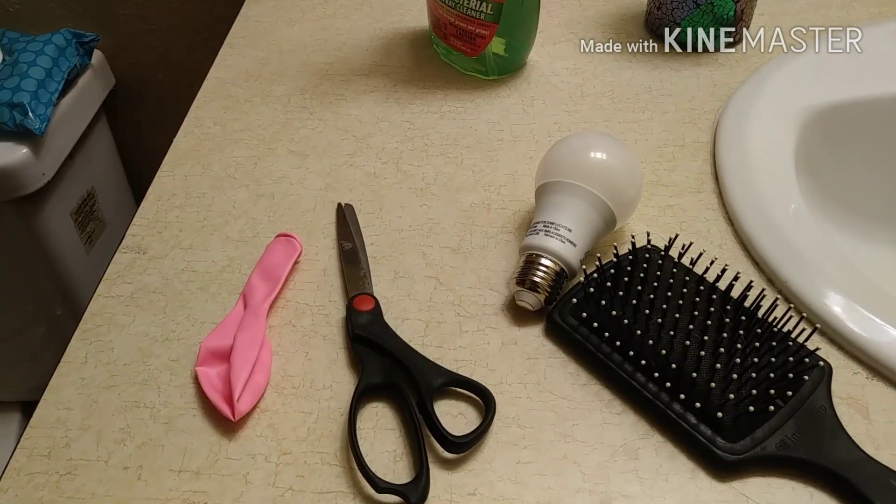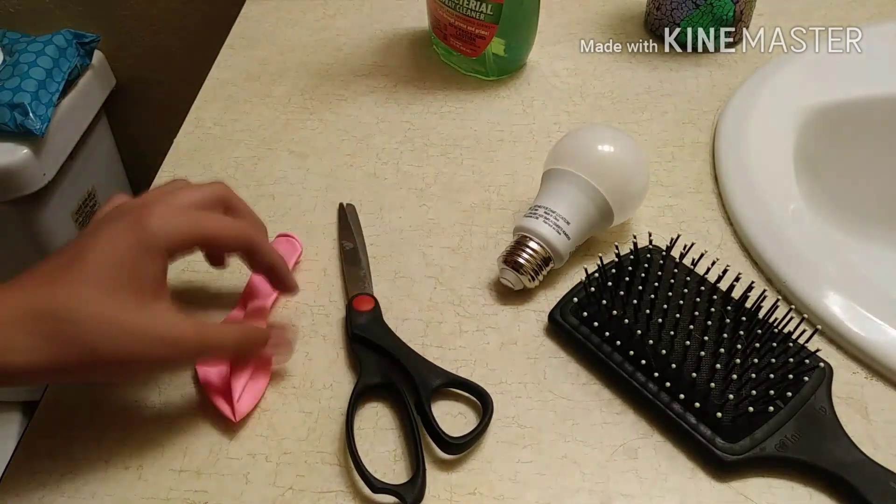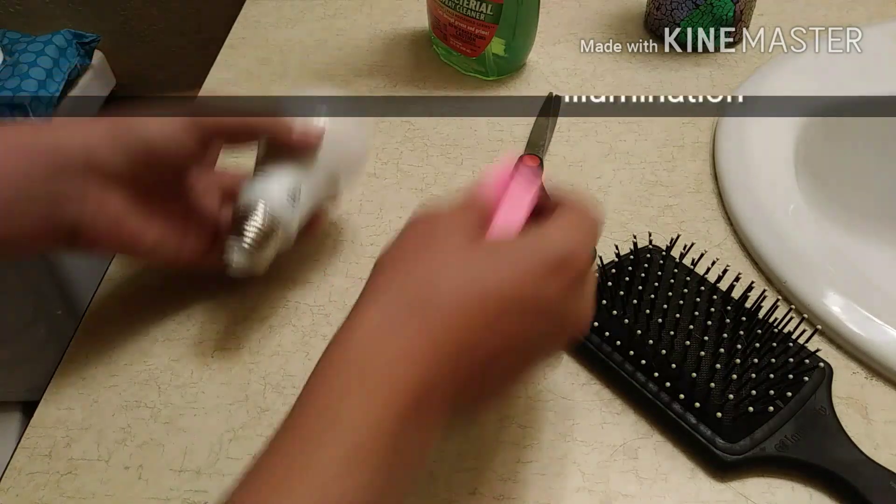So guys, for this tutorial, you're going to need simply a light bulb, some scissors, and a balloon of your choice.